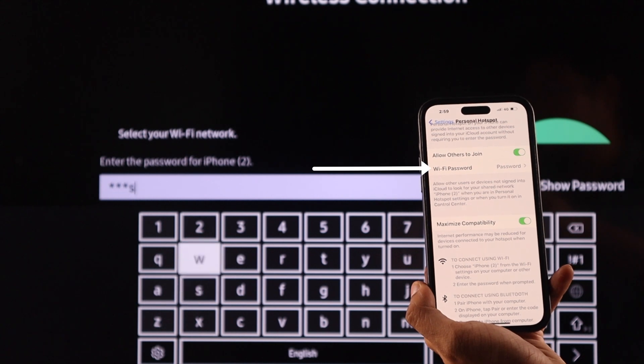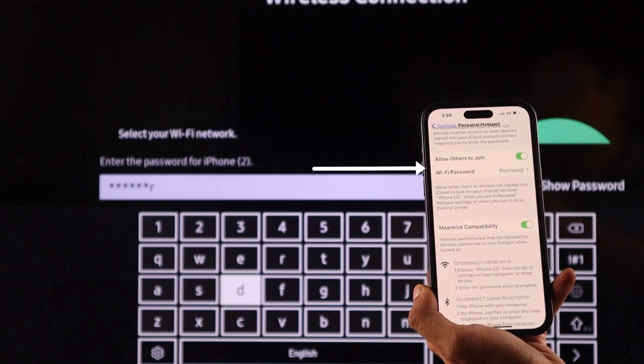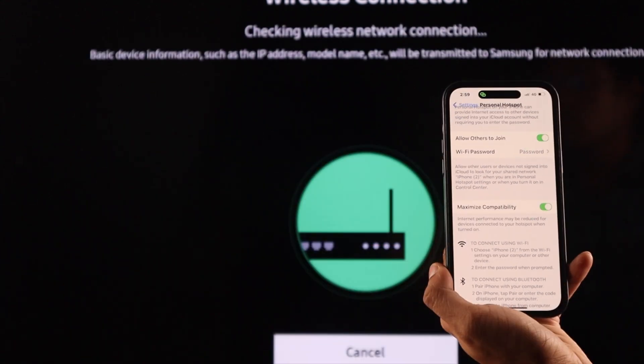First of all, double-check your password. It's important, because you may have typed it wrong when creating the password. If that wasn't the issue, then we will move on to the next step.